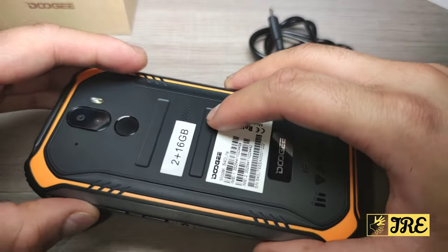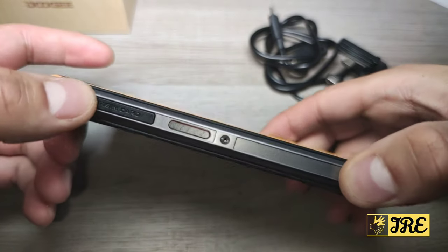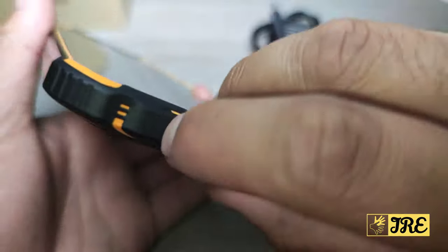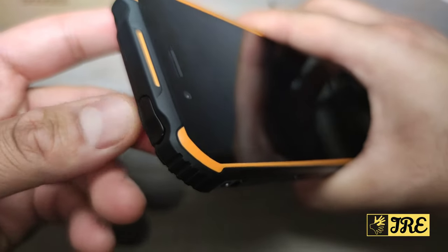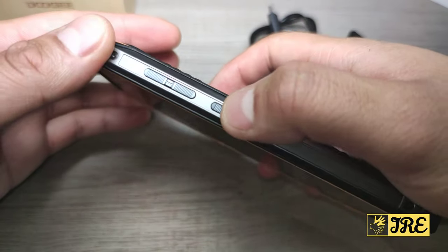It has a built-in 2GB of RAM and 16GB internal memory. You can expand the memory with a micro SD card and the SIM card goes in here as well. At the bottom is where the charging port goes in, and at the top, if you take the cover off, is the 3.5mm headphone jack. On the right side you've got the volume buttons and the power button.